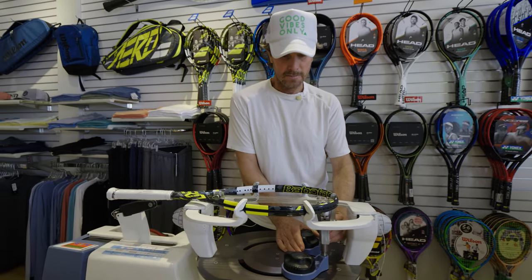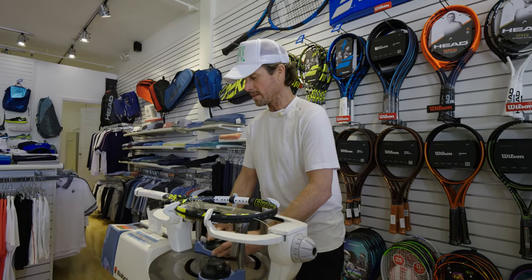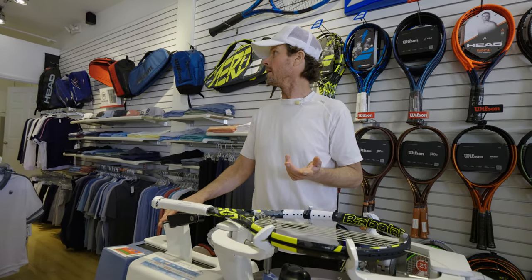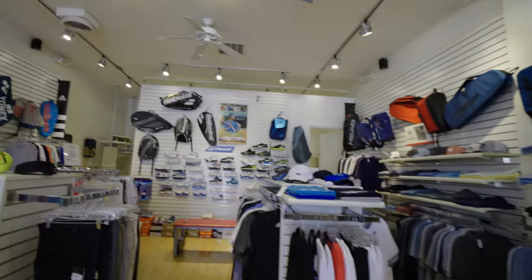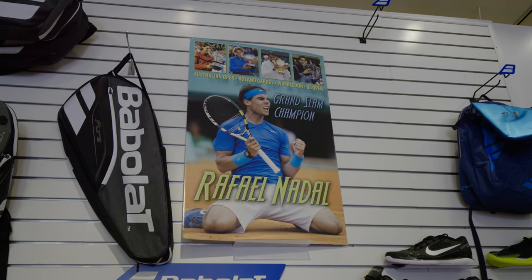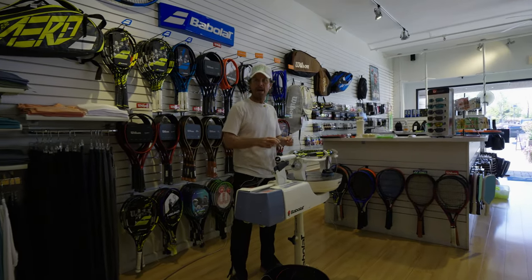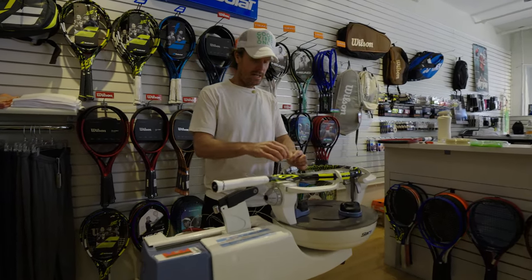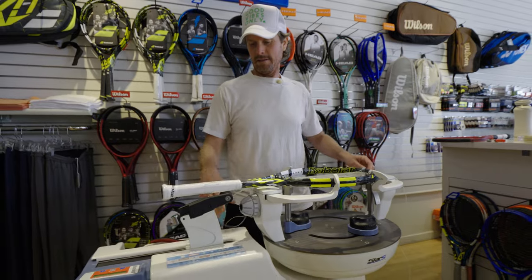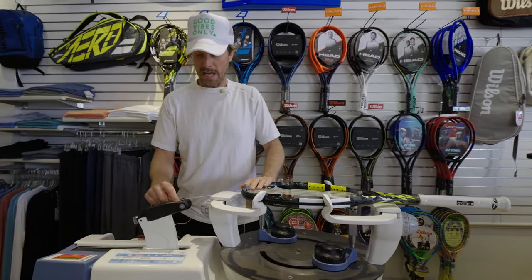The reason it's very popular is there are two tennis players that use it — Nadal and Alcaraz. So obviously they're very popular players. Nadal was the first one to make it really famous. In fact, that's an old school photo of Nadal when he was using a Babolat racket — that photo is probably about 15 years old. And then this is the new version of the racket he's using.